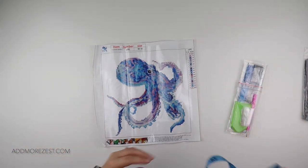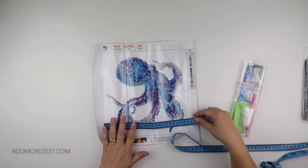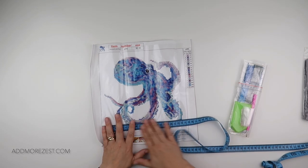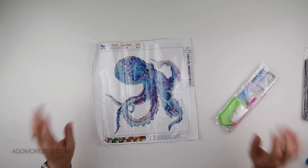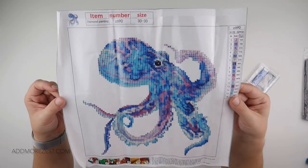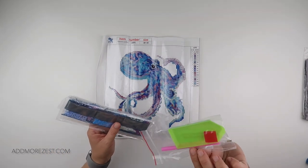It's listed as a 30 by 30. The actual image size, going from the outside line, is 24 and a half by 24 and a half, so it's still a nice square shape — just a little bit smaller. But if you don't like doing a lot of white for a background, have a look at partials.